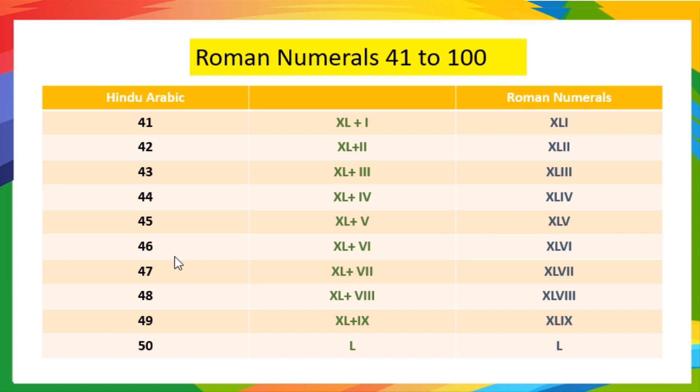46 means 40 plus 6, so it is written as XLVI. 47 means 40 plus 7, so it is written as XLVII. 48 means 40 plus 8, so it is written as XLVIII.